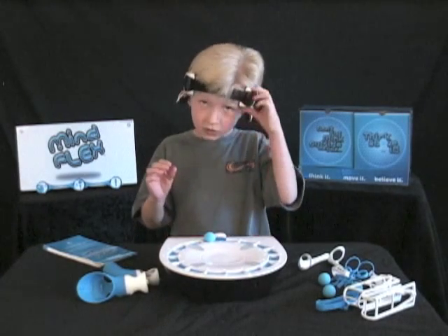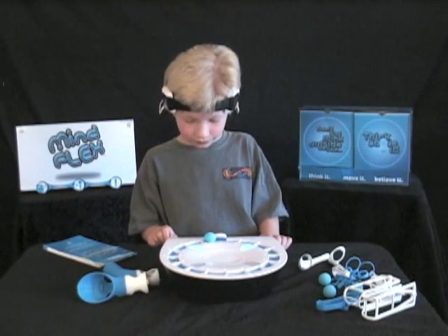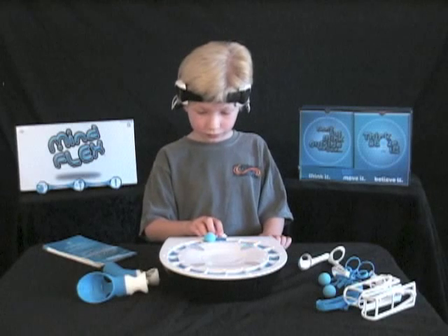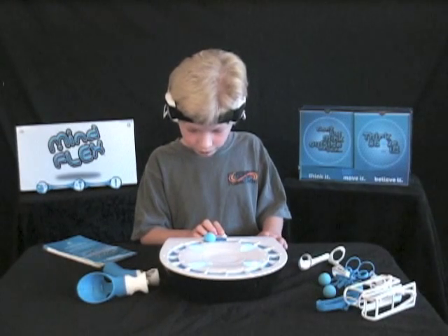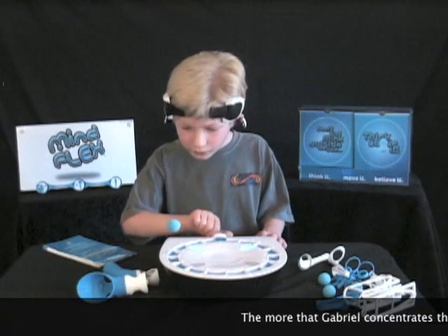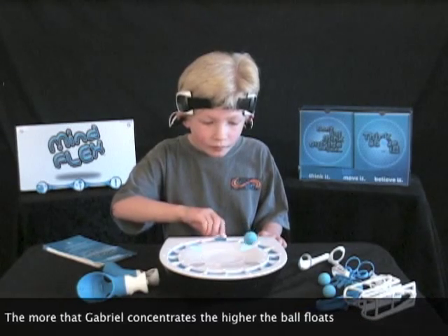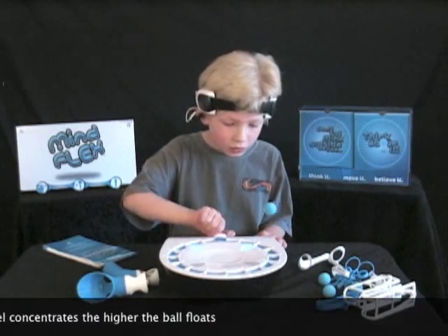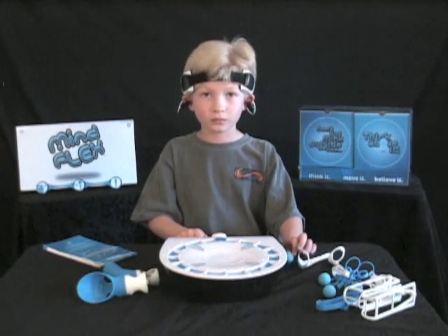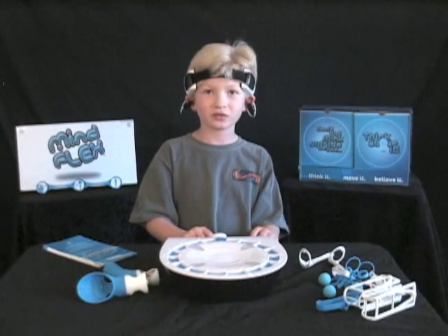Turn on the headset. Rotate fan to calibration point. Begin. Term complete. Game complete. Yeah, Player One escape. Wait for Danger Zone in 17 seconds.